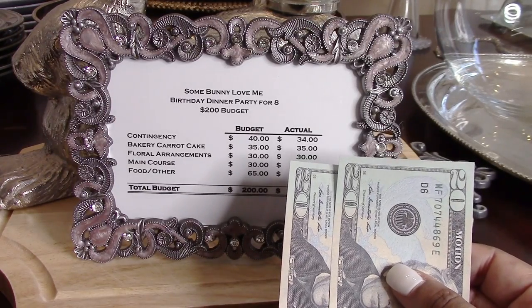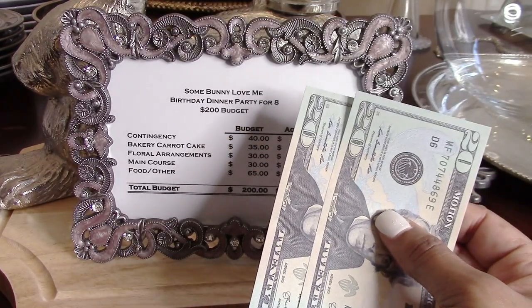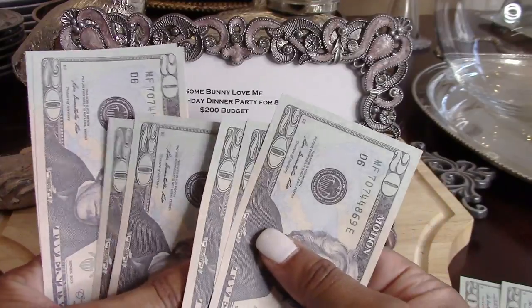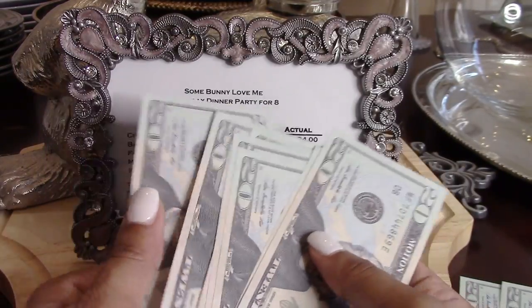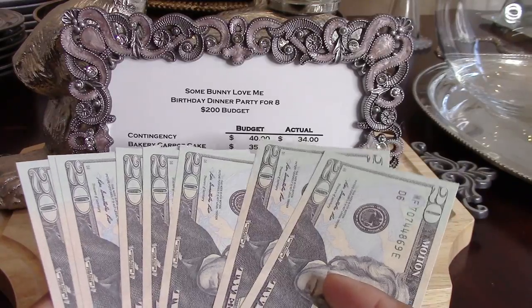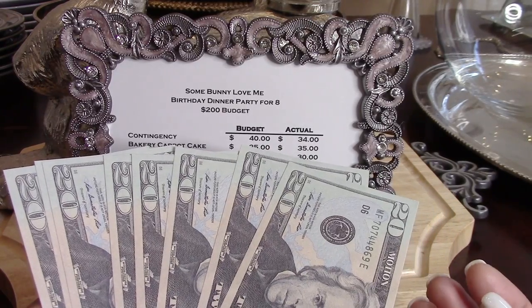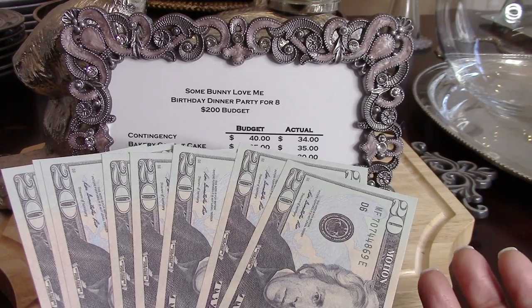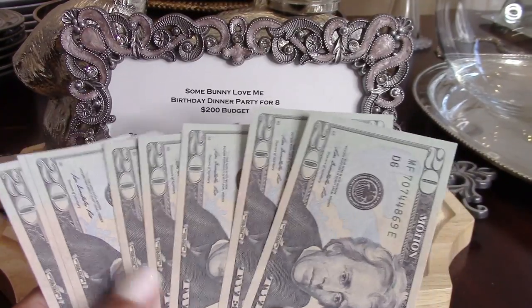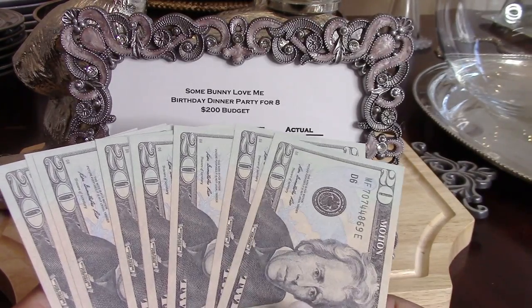That contingency is for emergencies — things that may pop up that I didn't think of or account for — so when something comes up I have funds available and won't go over budget. That means I'm working with $160 to complete my entire event. Always take out cash for the budgeted amount because that helps keep you on track. If your event is in the thousands, set up a separate account and withdraw from that to keep yourself accountable.